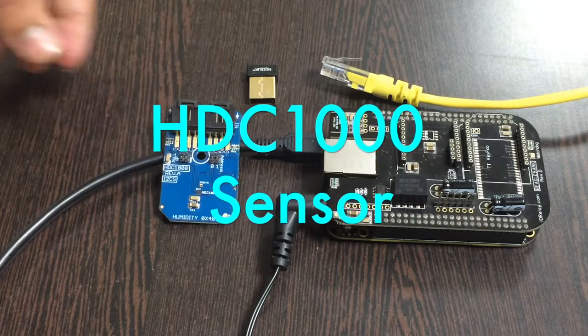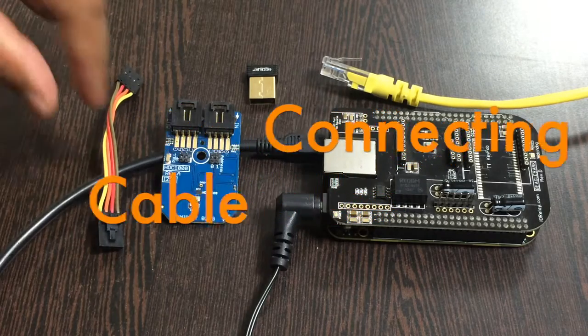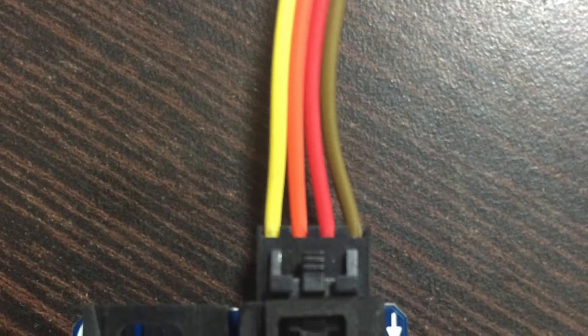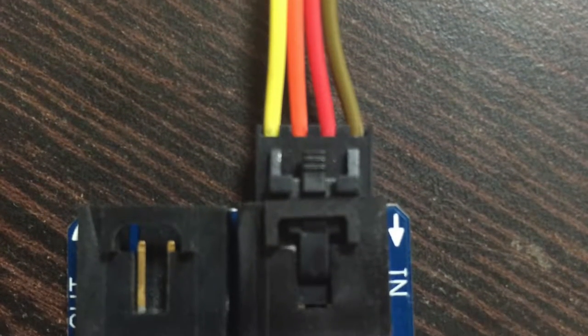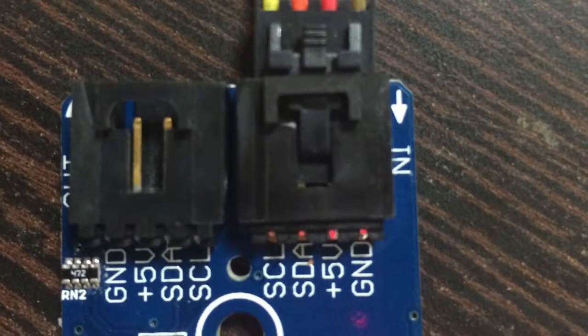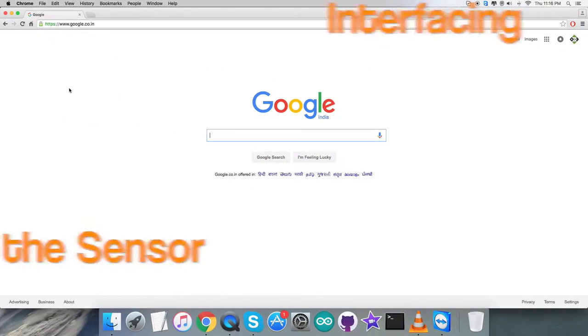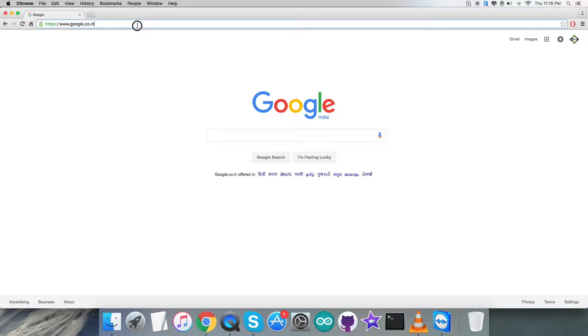Next we require our humidity and temperature sensor HDC1000, which comes with a connecting cable. Make the connection between the sensor and the cable, and make sure that the ground terminal of the sensor is connected to the brown wire of the cable, and similarly to the ground of the I2C shield. Now that we are done with the hardware connections, let's proceed to the interfacing code.